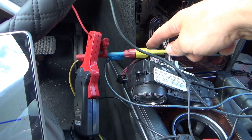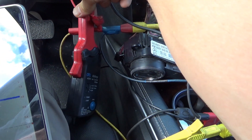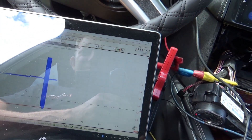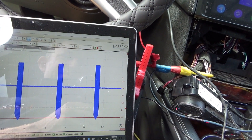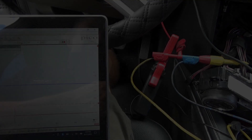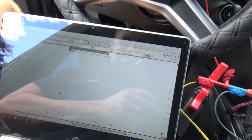I have the diode rigged up: black lead to ground, yellow lead to the control wire, and I'm measuring the control wire voltage with the oscilloscope. The red lead measures current going to the AC compressor. Rolling the scope — still negative voltage spikes. Hmm. Turns out my lead had desoldered from the banana jack, so that was not a good experiment. Let's try again.